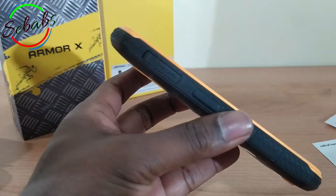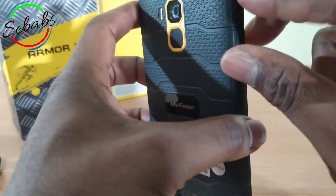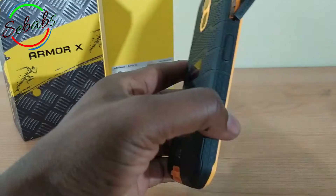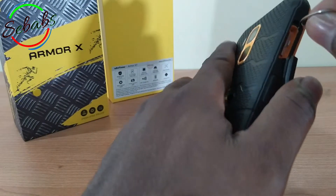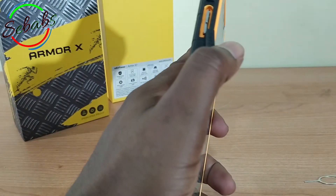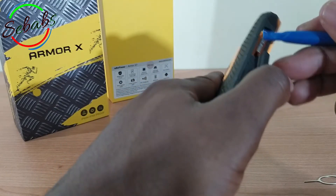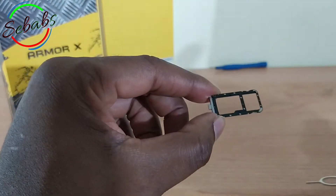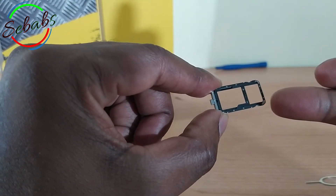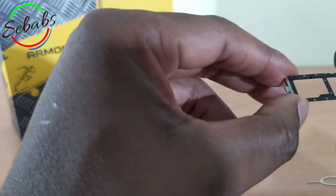Right here you've got the card slot to open it. If you don't have enough nails, you can just use this spudger — you open it, and then use your SIM opener to open the rest. You can see it uses 2 nano SIM cards, or a combination: either you use an SD card and 1 nano SIM, or you use 2 nano SIM cards at the same time. Depends on you.